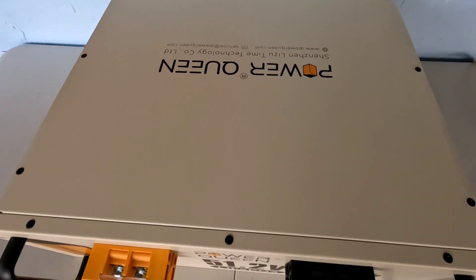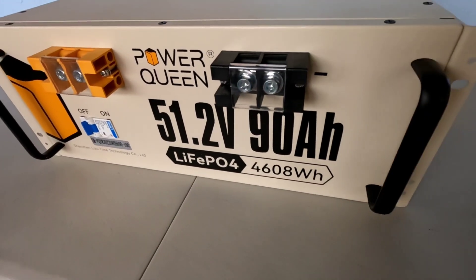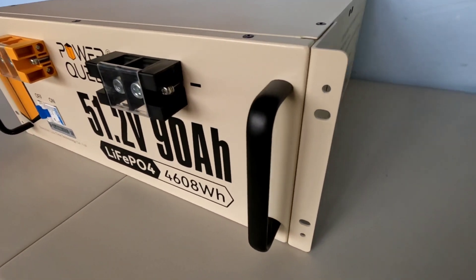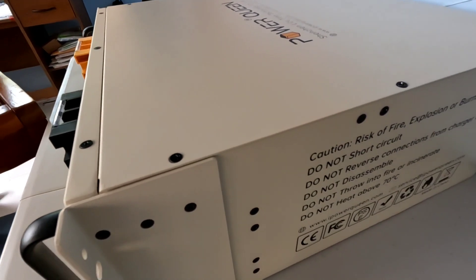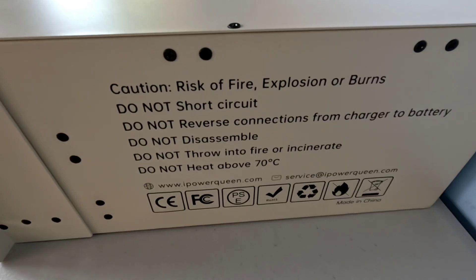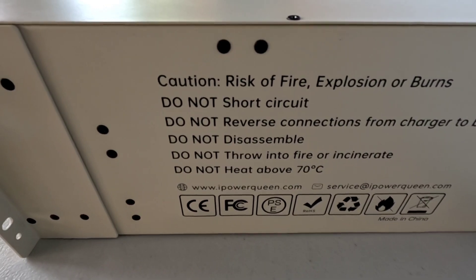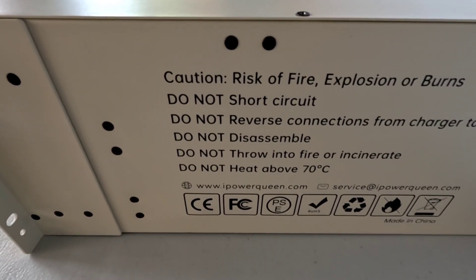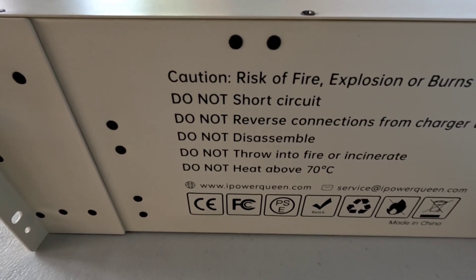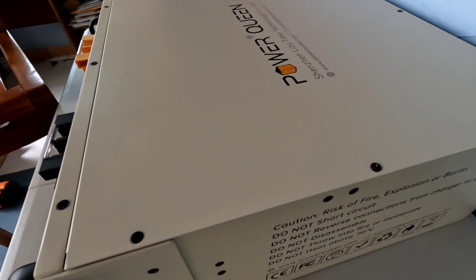I'm very excited that Power Queen has launched this — it's available now. I'll give you guys links and a discount code for anyone interested. On the right side of the battery it gives some cautions: do not short circuit, do not reverse connections from charger to battery, do not disassemble, do not throw into fire or incinerate, and do not heat above 70 degrees Celsius.